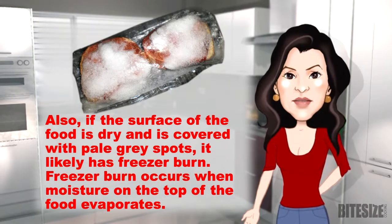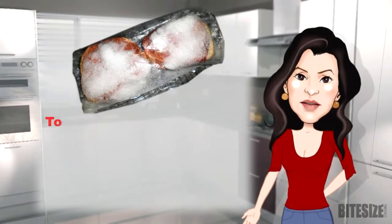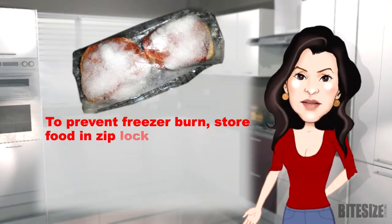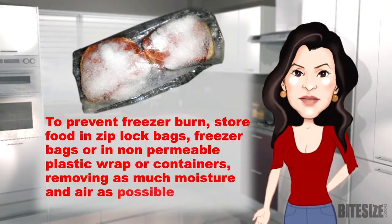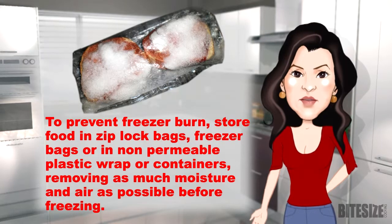Freezer burn occurs when moisture on top of the food evaporates. To prevent freezer burn, store food in Ziploc bags, freezer bags, or in non-permeable plastic wrap or containers, removing as much moisture and air as possible before freezing.